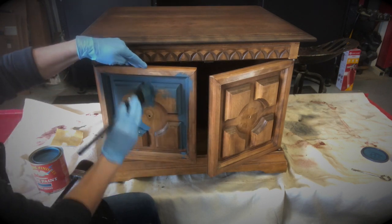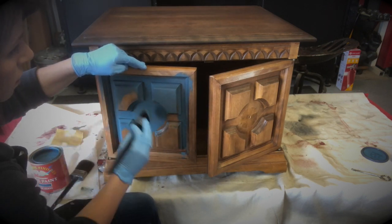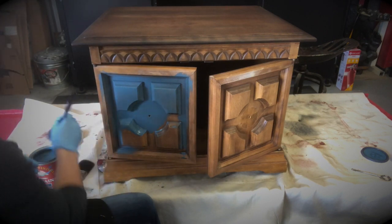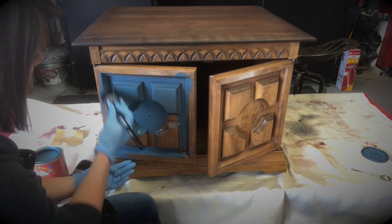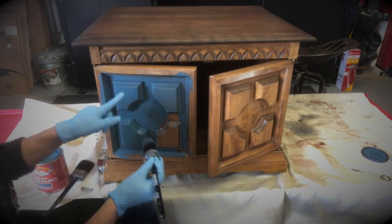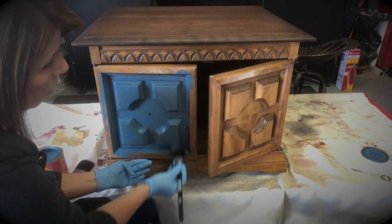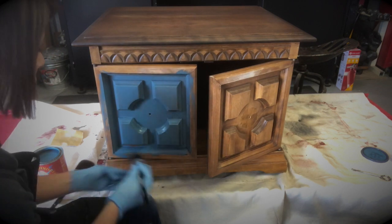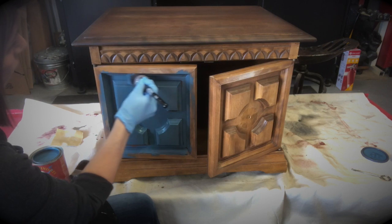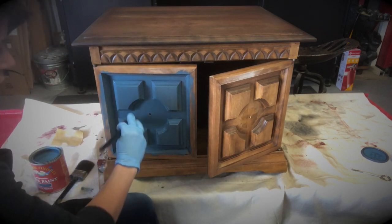You don't have to have the smoothest application right now — you can go back over this. Right now I'm just trying to get the paint onto the piece so I can cover all of these areas. When you have a piece with a design like this, it is a little bit difficult to get a beautiful even finish right off the bat. We're going to go back over this once I get all the paint on. The great thing about General Finishes paint is it doesn't set up so quickly that you can't go back and work with it. I've worked with paints where at this point sections would be setting up and if you went back over them it would be a mess. This paint has a nice workability time to it. Now I'm going to go back over and make sure I have coverage and I'm not going to have 50,000 different brush strokes and drips, which you do have to be cognizant of when working with this type of piece.